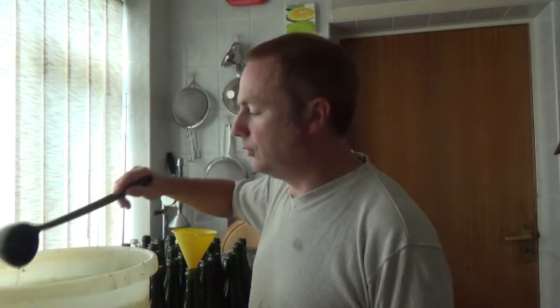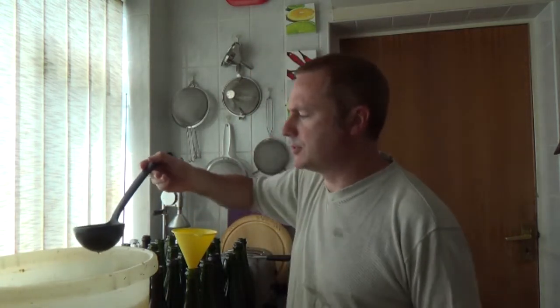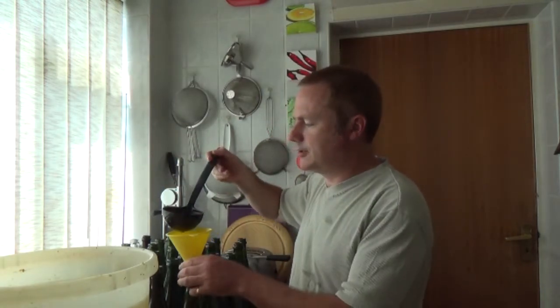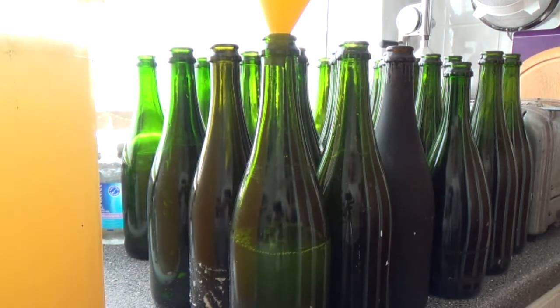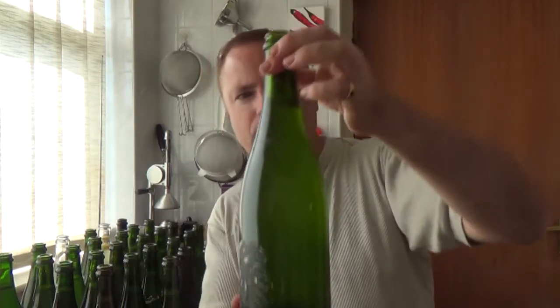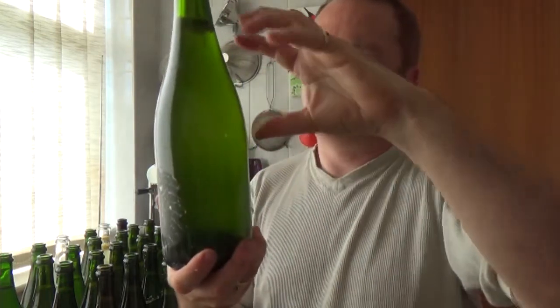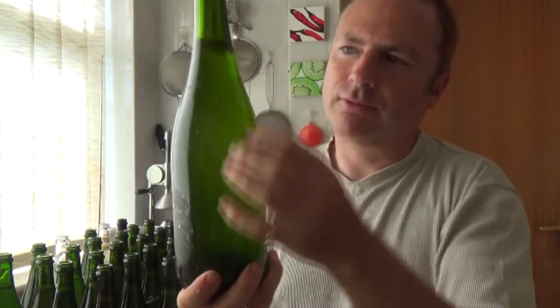I've removed all the gunk at the top and tried to get rid of as much as possible using a sieve as well. This is now ready to go into the sterilized bottles — unfortunately my funnel is tragically small, so this is going to take quite some time. That's 24 bottles of elderflower champagne, and you can see it's bubbling because it's fermenting — you can see occasional bubbles rising up to the top.